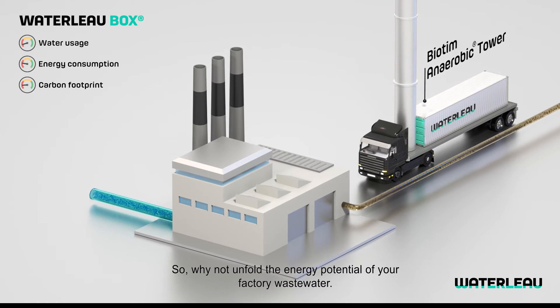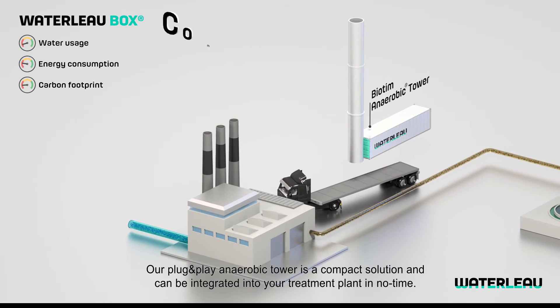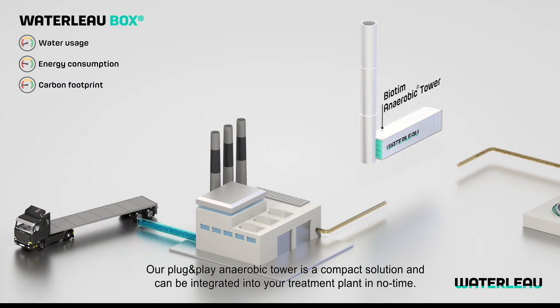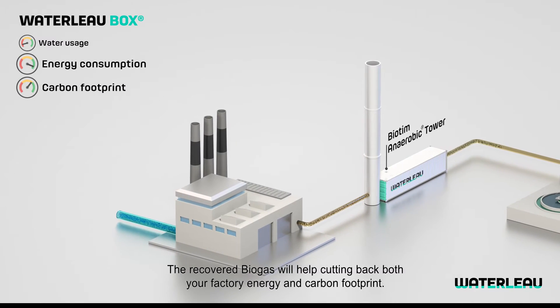So, why not unfold the energy potential of your factory wastewater? Our plug-and-play anaerobic tower is a compact solution and can be integrated into your treatment plant in no time. The recovered biogas will help cutting back both your factory energy and carbon footprint.